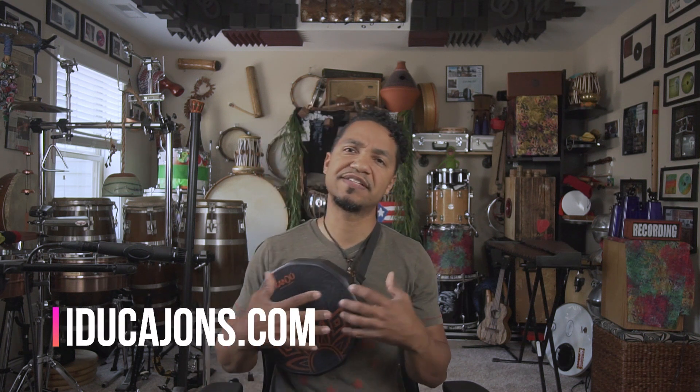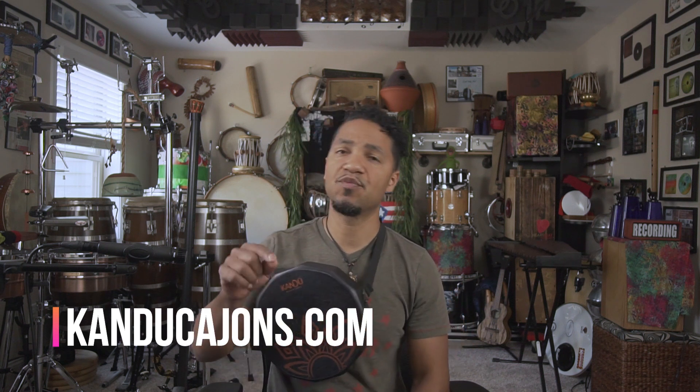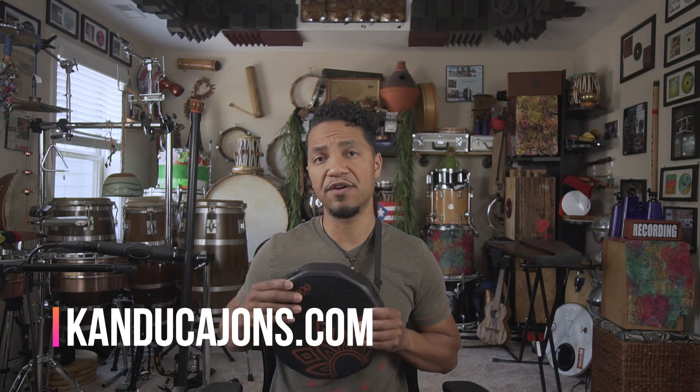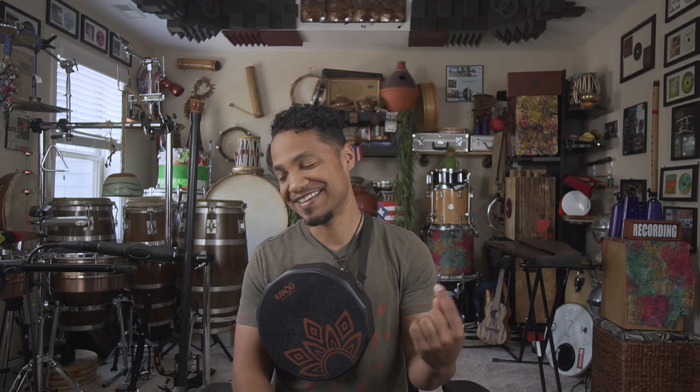You can learn more about the Katak on Kandu's website — that link will be below — as well as videos on their YouTube channel. They've got some really nice videos where you can learn all about it. The construction of the drum is very well made, very sturdy. Be on the lookout for a music performance video I'll be working on very soon. Thank you guys for hanging out with me — I'll be talking more about this drum in the future. God bless you, may the Lord make his face to shine upon you, and I'll see you soon.